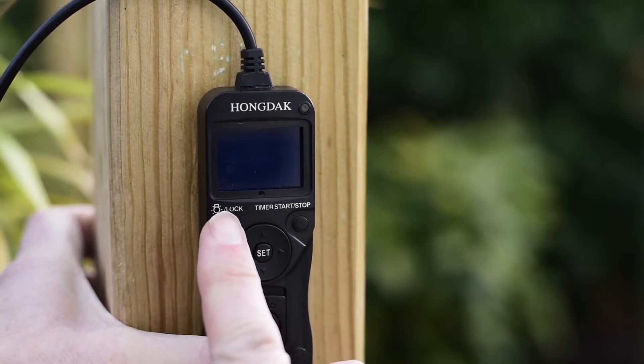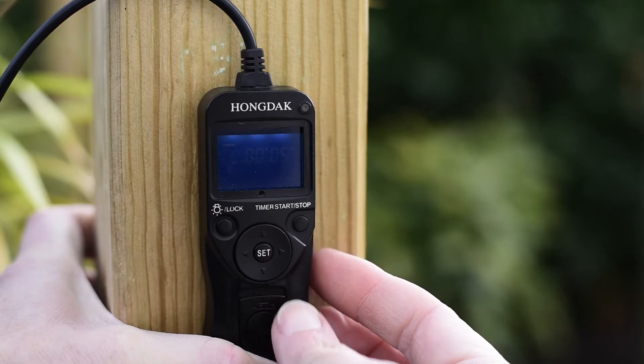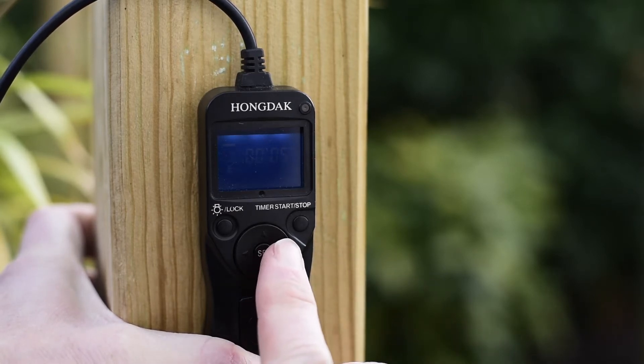The first thing to do is set the delay time — how long before the intervalometer first goes off. I have this one set to five seconds.